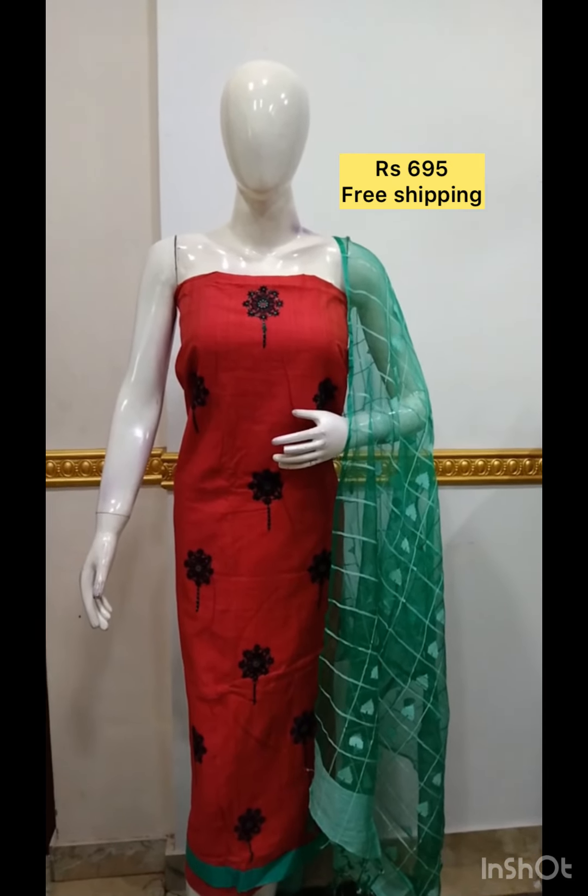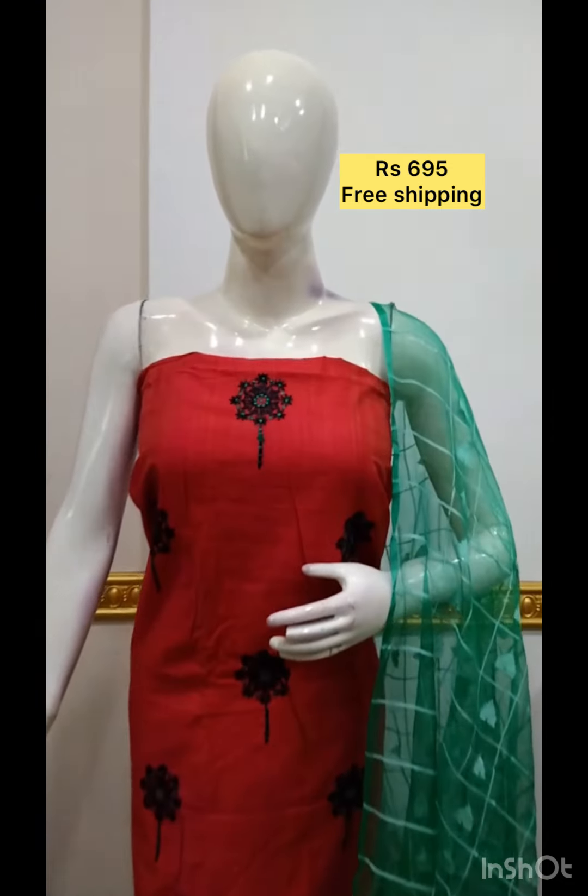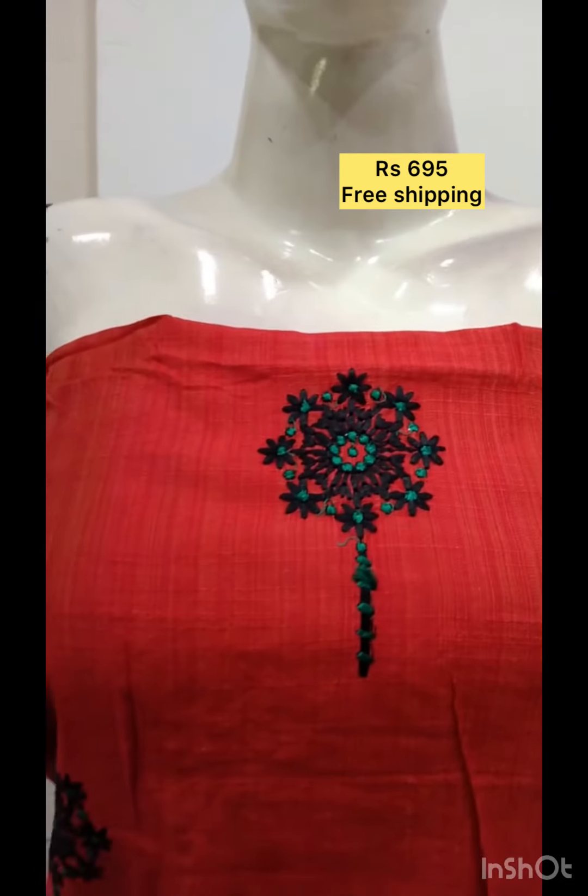The next top is the silk fabric. In the top of the silk fabric, the shawl is cotta checks fabric. The bottom contrast color. The next top is the silk fabric with bottom contrast color.